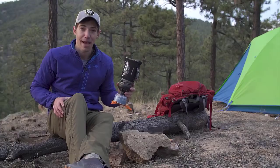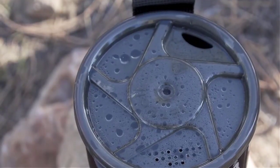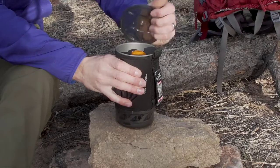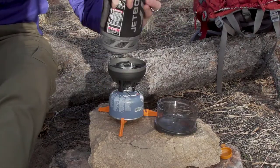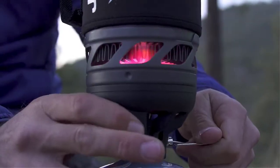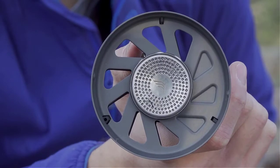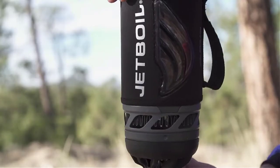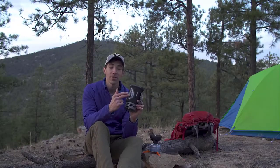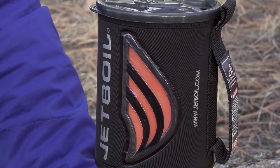The engineers at JetBoil were able to cut down the time by a minute by challenging every aspect of the stove. They modeled the combustion and selected materials to completely optimize speed, efficiency, and precision. The base plate on the new Flash, which you can see right here, is made of aluminum, meaning it's an ounce lighter than previous models and also makes for an easier on/off connection than the older model.